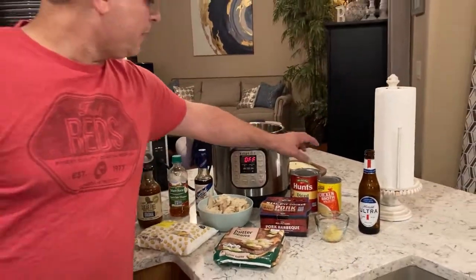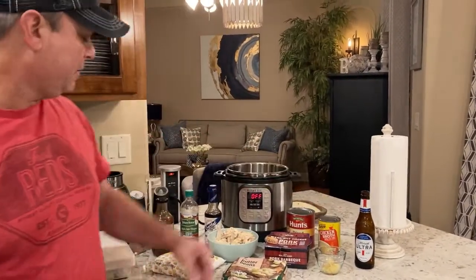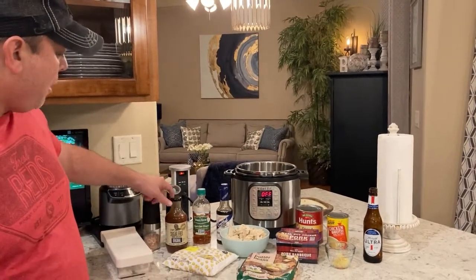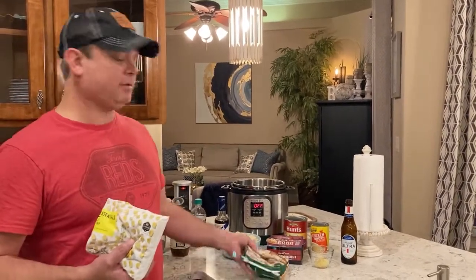Got a 28-ounce can of diced tomatoes, just a can of chicken broth — that's two cups. Some barbecue sauce. A little apple cider vinegar to give it that tangy flavor. Some Worcestershire sauce, and you've got to have some corn and you've got to have some lima beans.